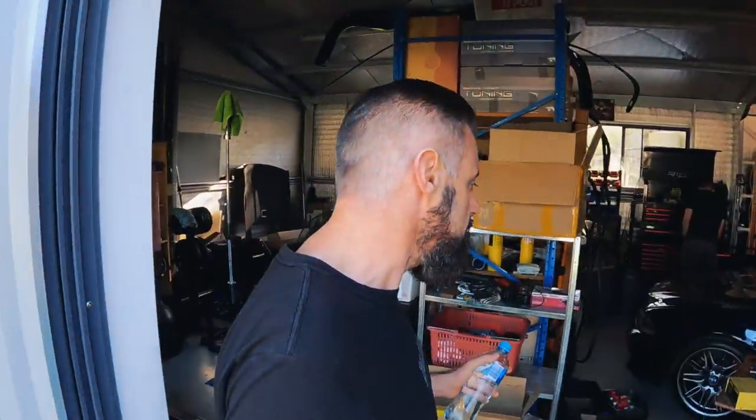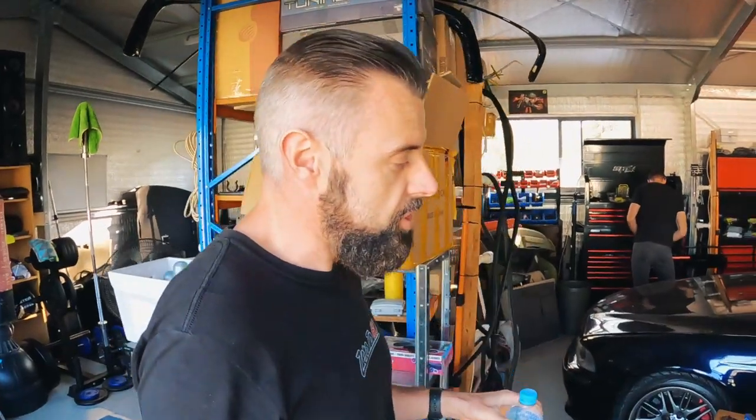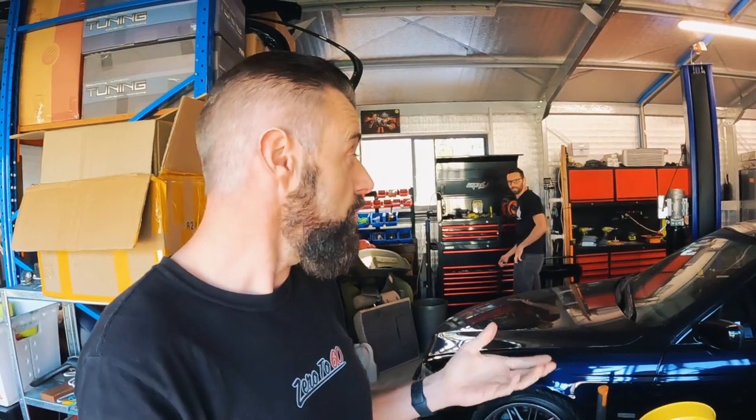Hey guys, welcome back to another episode of Zero to Sixty. On today's episode we're going to be installing a pretty cool customized gauge for David's E39 M5. That car being a supercharged car, it's obviously got a lot of stuff going on outside the parameters of the standard DME, and there are a few things that David wants to keep an eye on while he's driving to avoid blowing it up.